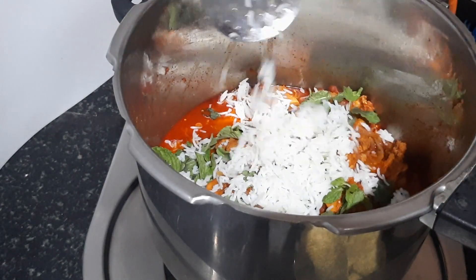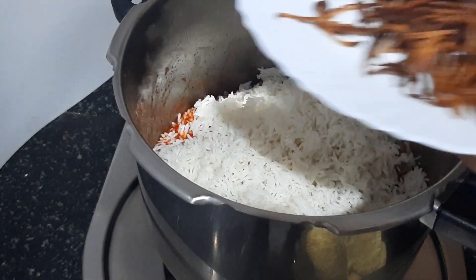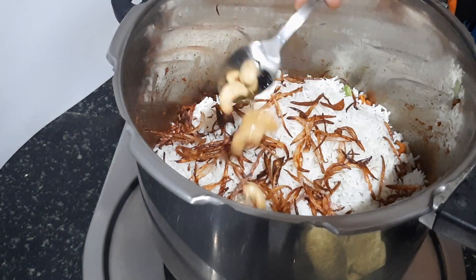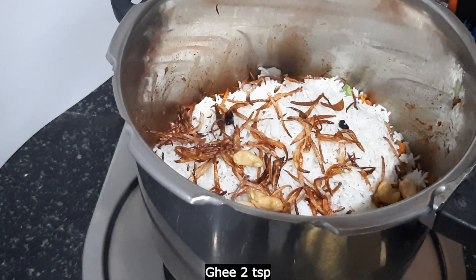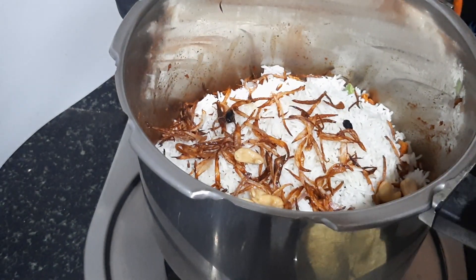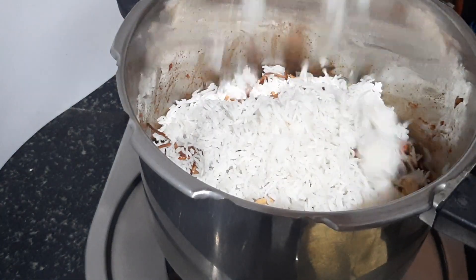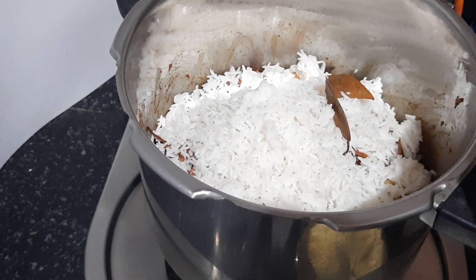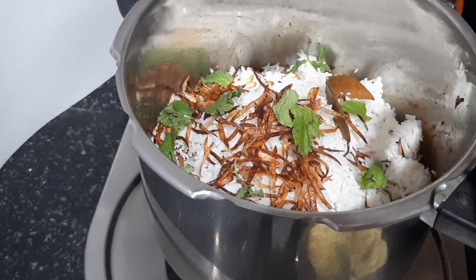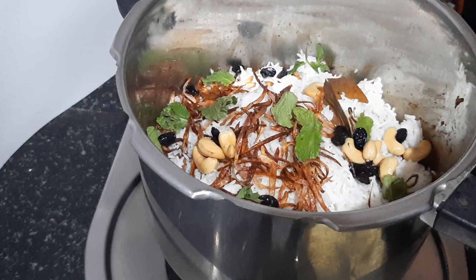Let's add the dough. Add the cashew nut and add the dough. Let's fry the rice in the oven. Put the rice on the oven and put the cashew nut. Add 1 teaspoon of ghee and put it in the oven.